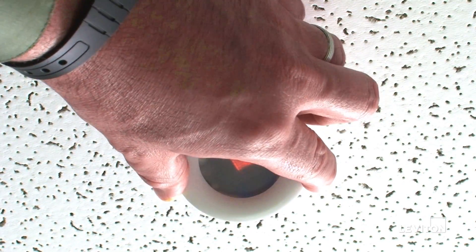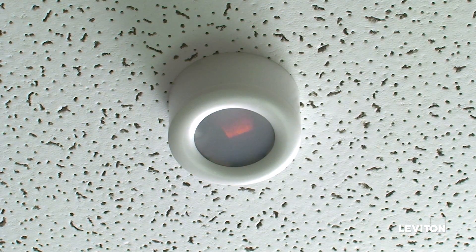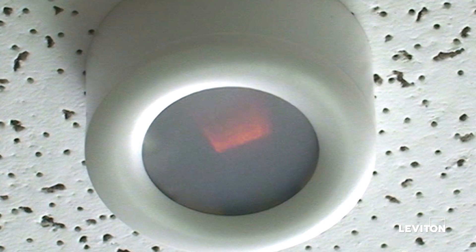Push the sensor into the adapter and walk away from the sensor. The LED light will be solid red for 2-3 minutes, after which the sensor will set a target light level. You can adjust the light level by moving the knob after that.